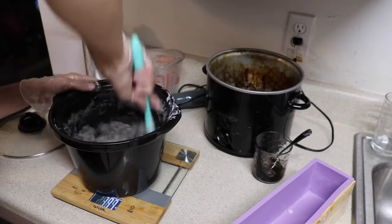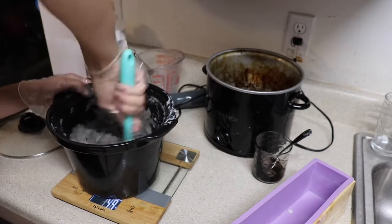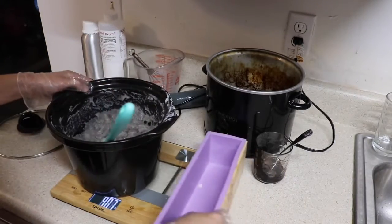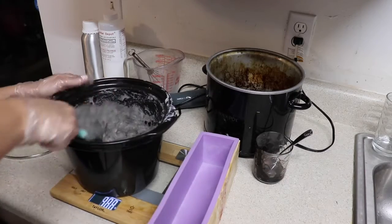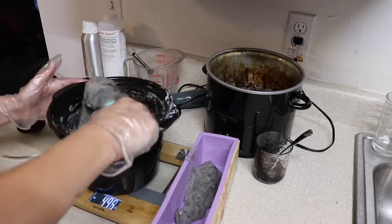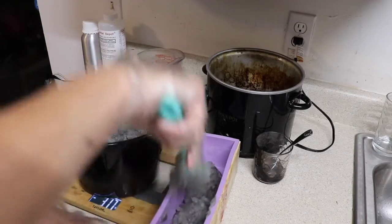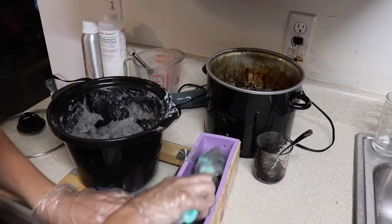Now that I'm starting to see all of the soap looks like it's been colored, I'm going to add it to my mold. I'm just going to throw it right in there. Get it all in. My arm is getting tired — hot process soap is quite the arm workout.